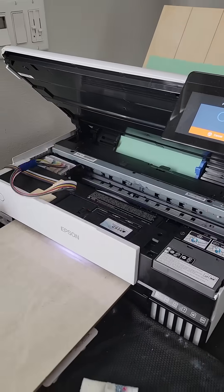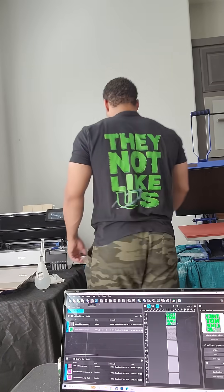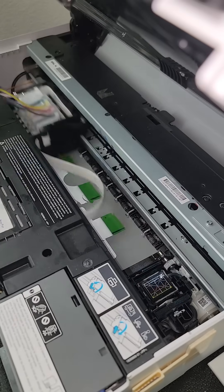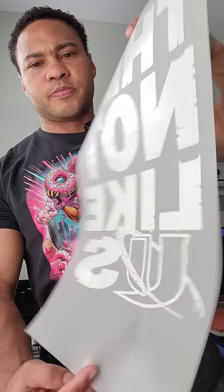From there, I just run a printhead nozzle check, and once I see all the lines are there, I'm good to go and start printing. And there you have it — that's my startup maintenance for the ET8550 for DTF printing. Hope you enjoyed the video, stay tuned for the next one.